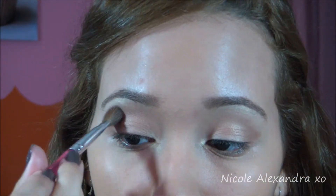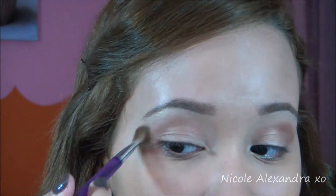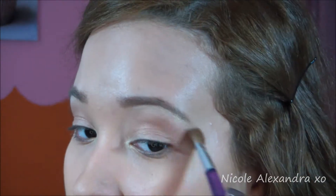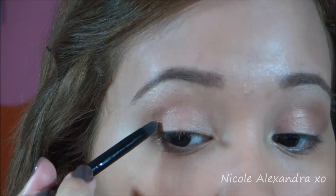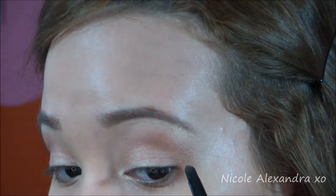I'm taking a clean brush and I'm just gonna blend all the colors together more. Then I'm gonna be taking a matte dark brown and putting that in the outer V of my eyelids and blending all of that out.